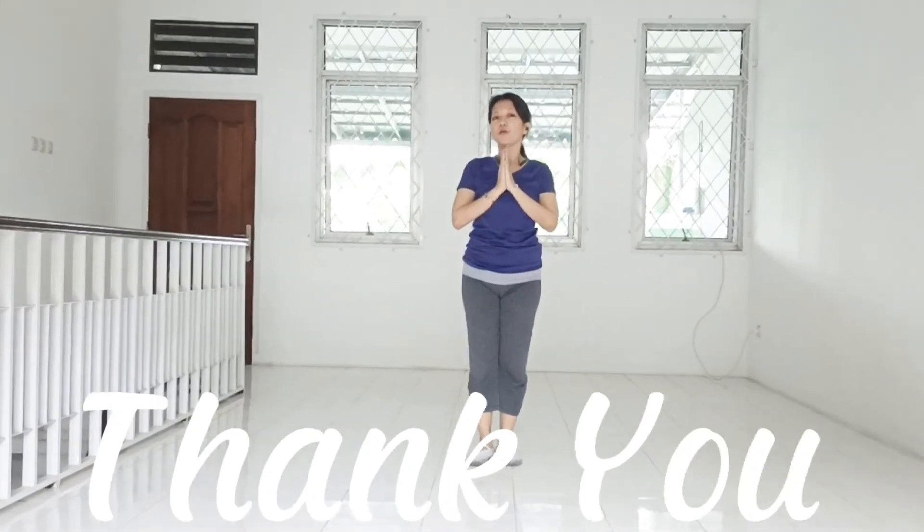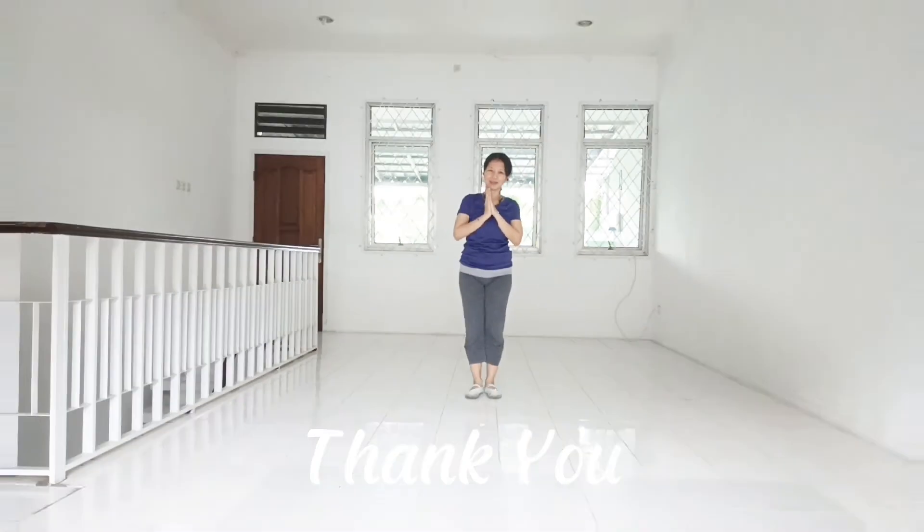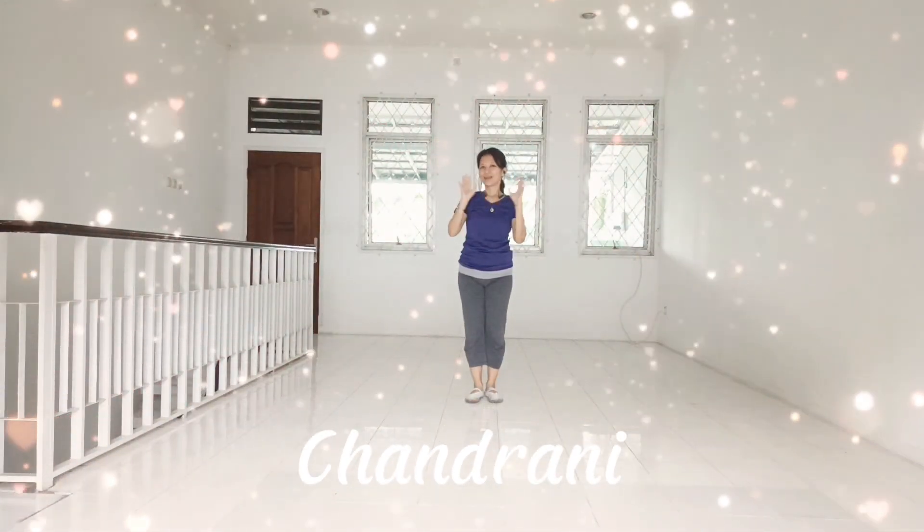Thank you for watching my video. I hope you enjoyed it today. Bye!